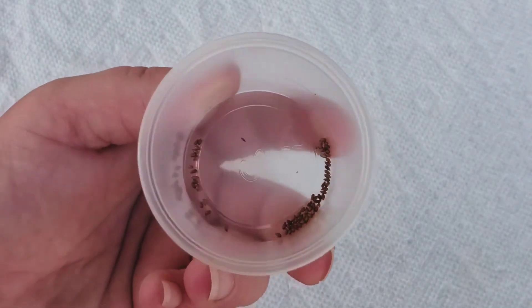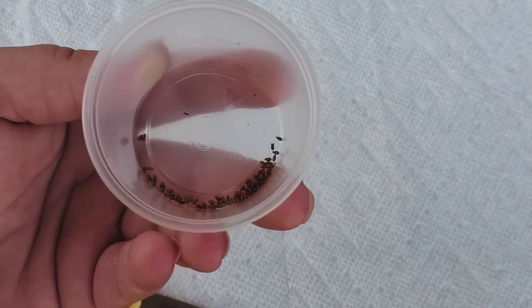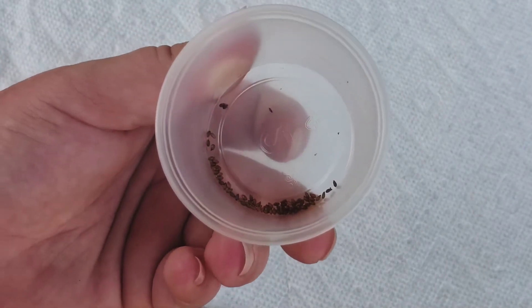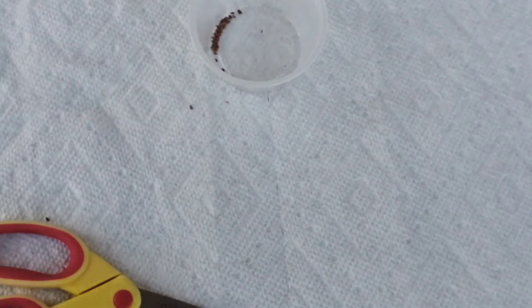Sorry, my son's playing in the background — you probably hear his toys — but yeah, so that's all there is to it. Very quick, very easy on how to collect viola seeds.